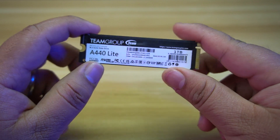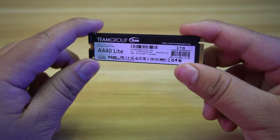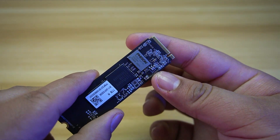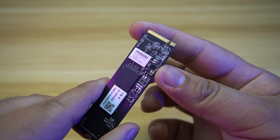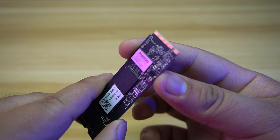This SSD comes in capacities of 512GB, 1TB, and 2TB. What I am reviewing now is the 1TB. The T-Force A440 Lite uses the FISON PS502 E27T controller chip, which is a reliable choice in the mid-range PCIe Gen 4 category.